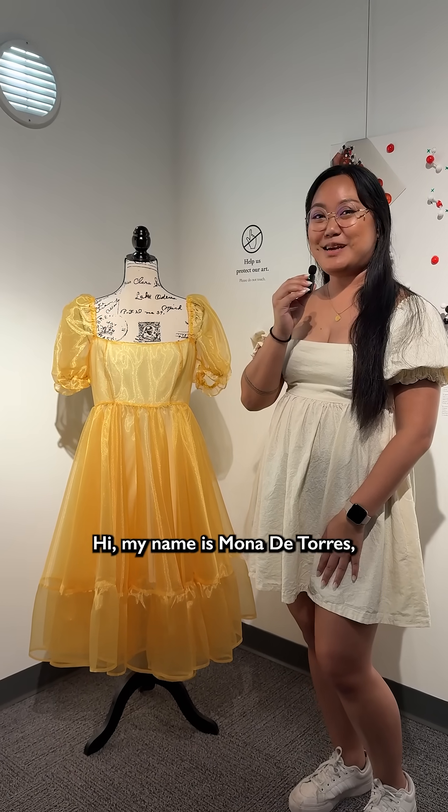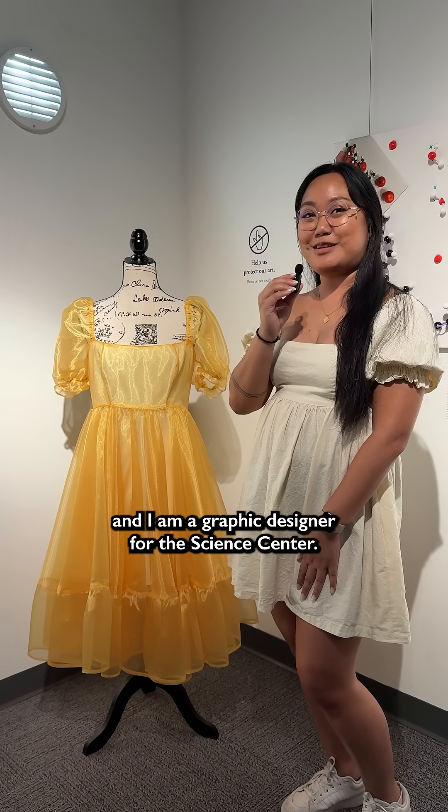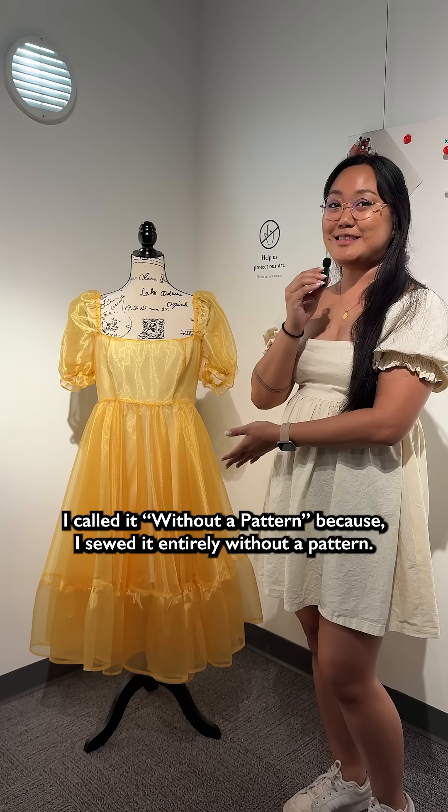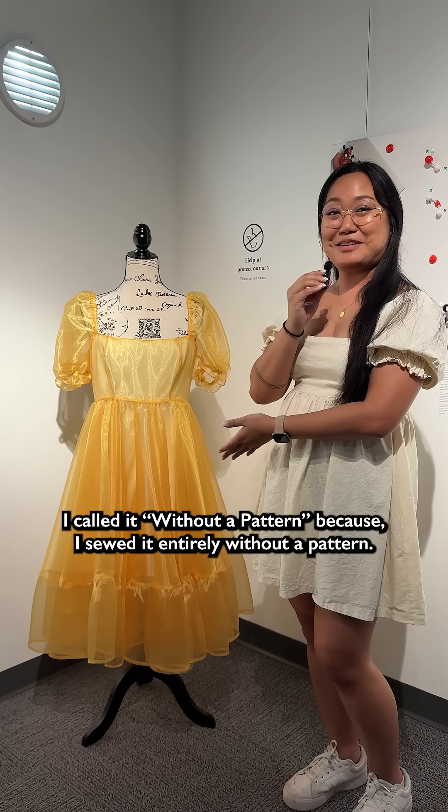Hi, my name is Mona De Torres and I am a graphic designer for the Science Center. This is my piece. I called it 'Without a Pattern' because I sewed it entirely without a pattern.